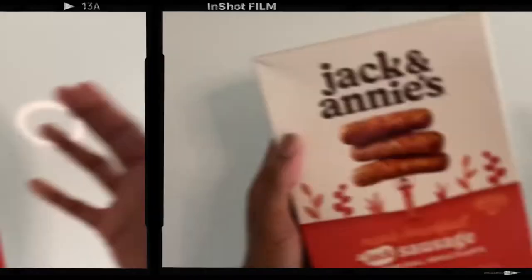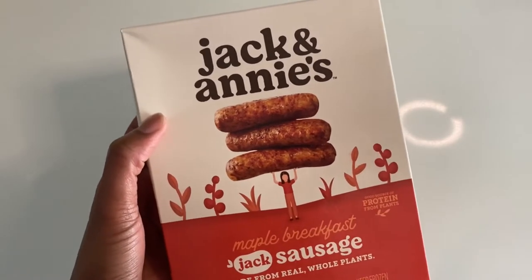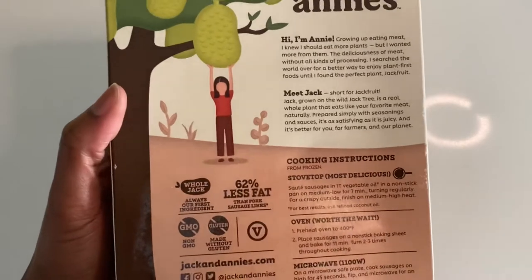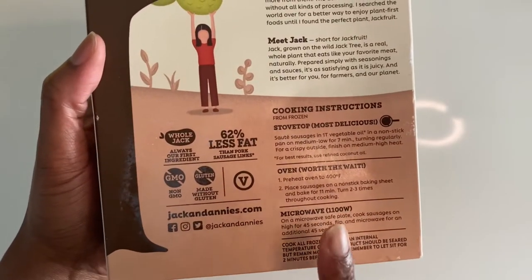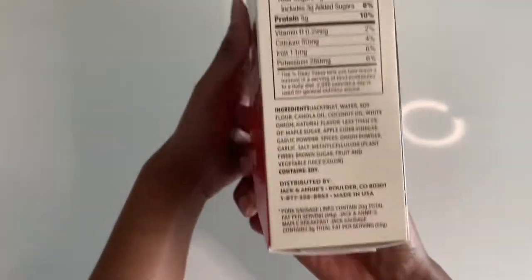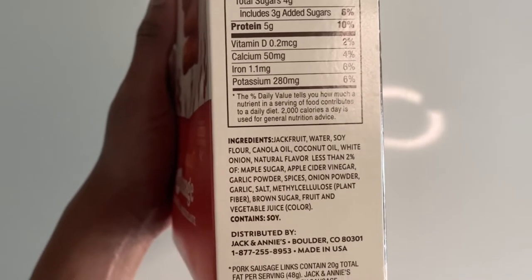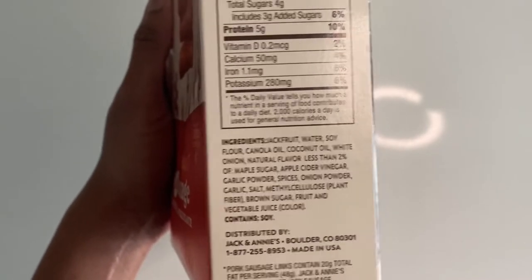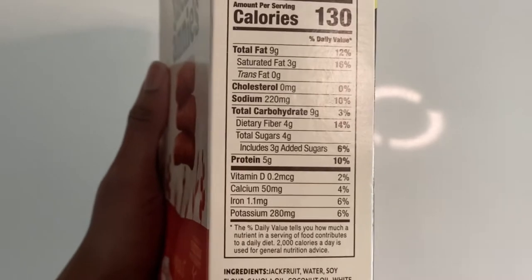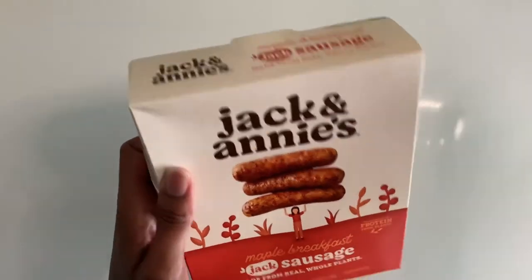Here's a closer look at the packaging — it is sausage links made out of jackfruit, which is their specialty. I love their packaging, it looks so adorable with a lot of designs. As far as ingredients go, jackfruit is the main ingredient, with a little soy flour, coconut oil, canola oil, and what I'm excited about is the sweetness from the maple sugar and brown sugar. You can also have three links per serving, so they've got you covered.